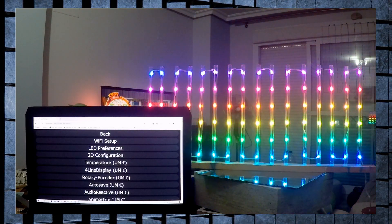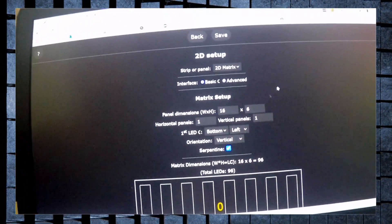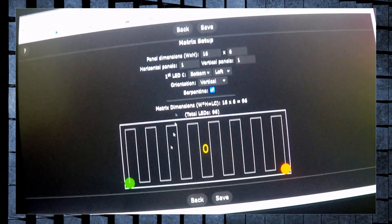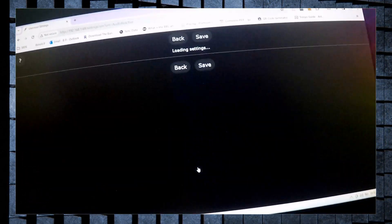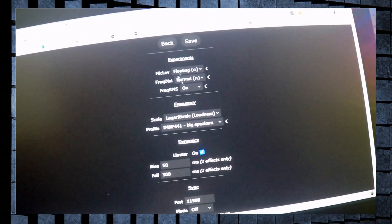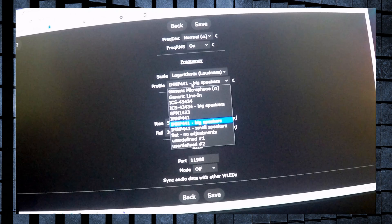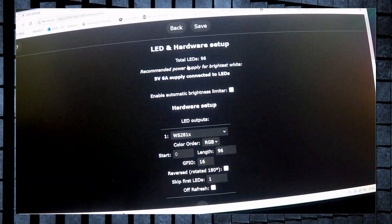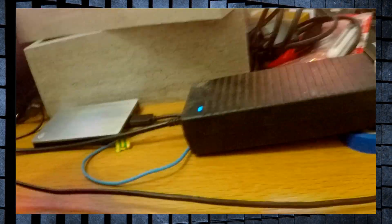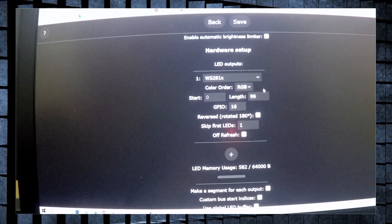In terms of settings, if I go to the 2D configuration — it's 16 by 6, bottom left — all depending on how you want to set it up, and it shows you a really good diagram of how it's set up. For my audio reactive settings I have it on three, square, five, lazy, because I like it to go slow. I've got the microphone selected, and in terms of LED preferences I've got it unlimited. I have a 12-volt power supply and my settings are RGB, 96, 16.